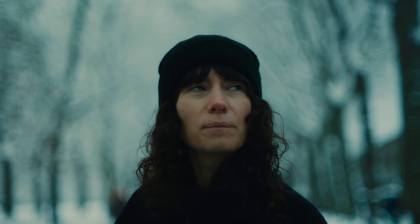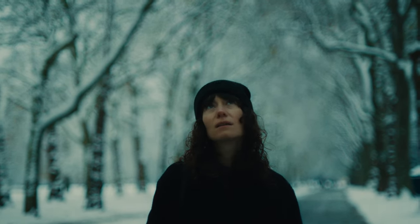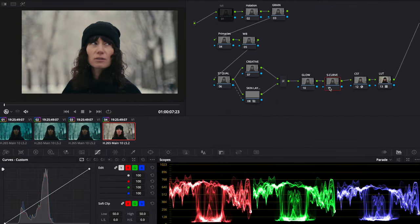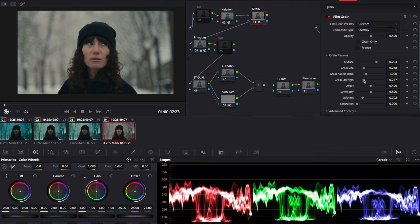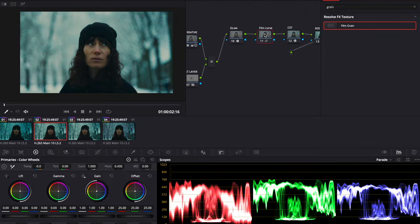Hey folks, Ed here. Welcome to the second episode of my vlog color grading series. Today we're going to be working in Resolve, looking at grading a shot from a recent video called Snow Day, linked in the description. The main principle of this tutorial is to introduce the concept of knowing where you're going — having an end result in mind and then following your grading process and building out your node structure to achieve that.